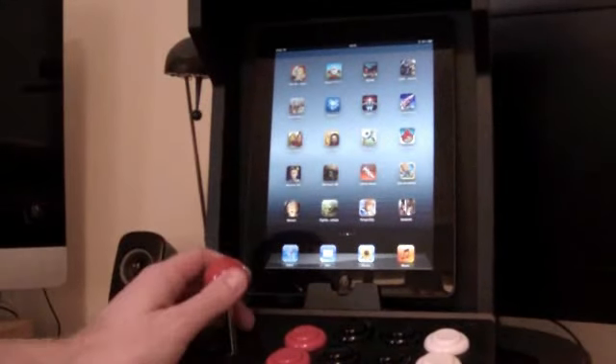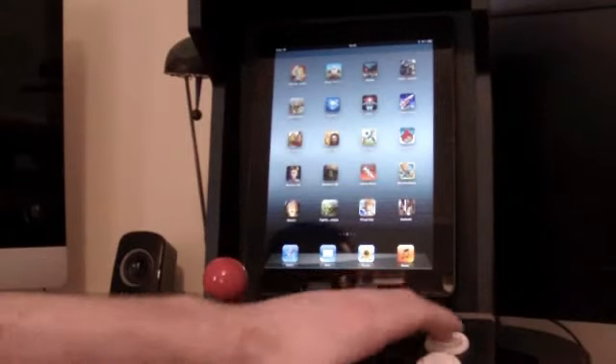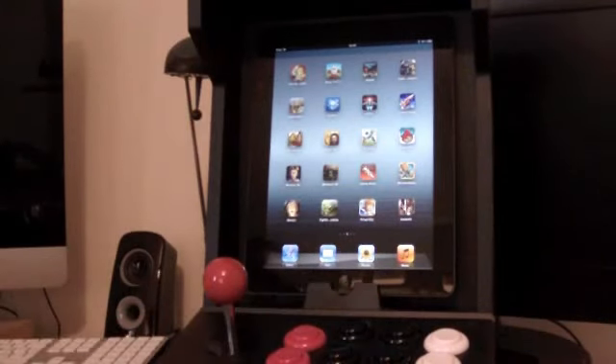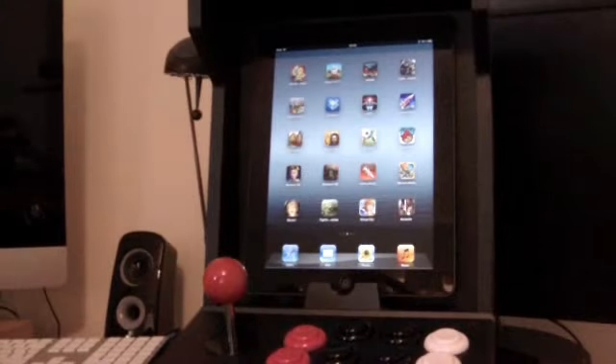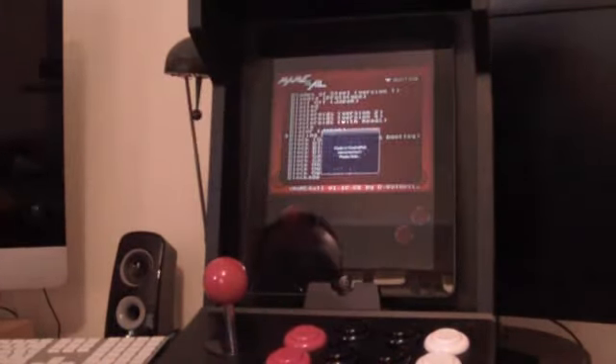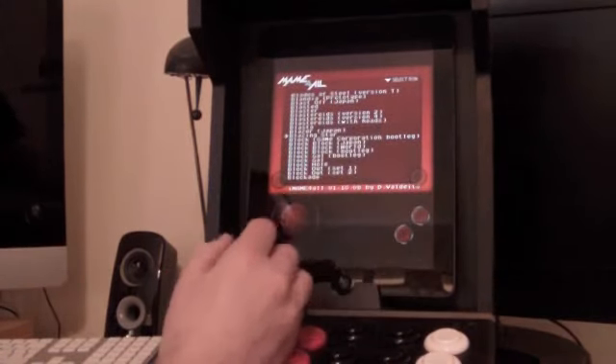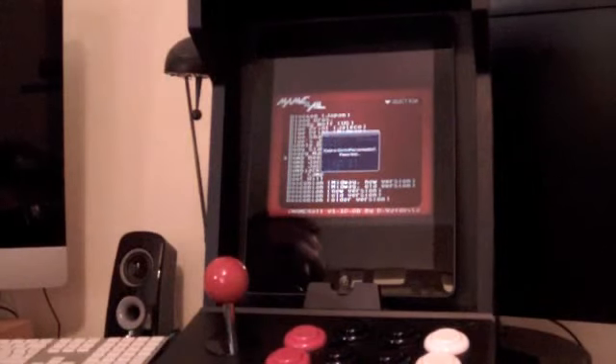The buttons are all very proper arcade buttons, you can hear that - they all click and stuff. It's all set up with the iPad, so I go to iMAME. It disconnects after a while. The cab actually runs on two AA batteries.